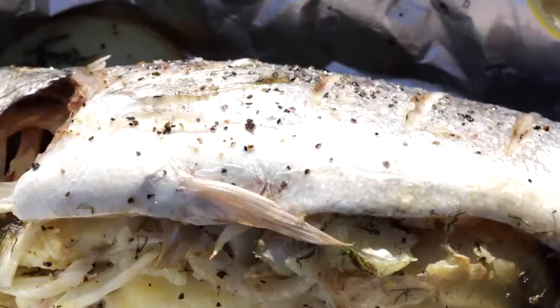So if you fancy a whole barbecued sea bass, go to kitchencraft.co.uk and you'll find the recipe there.